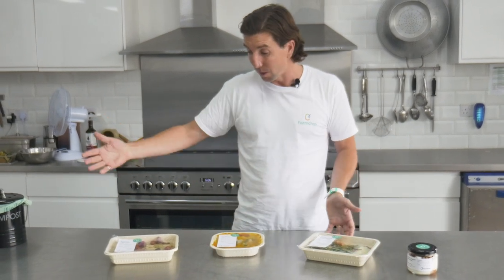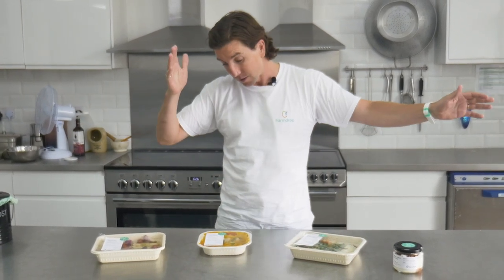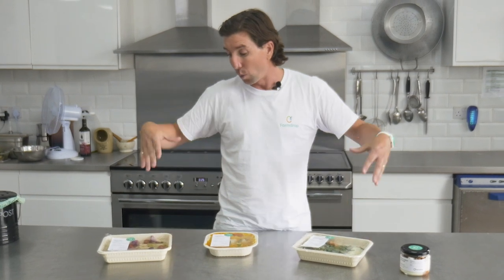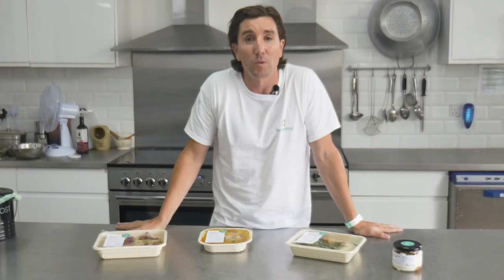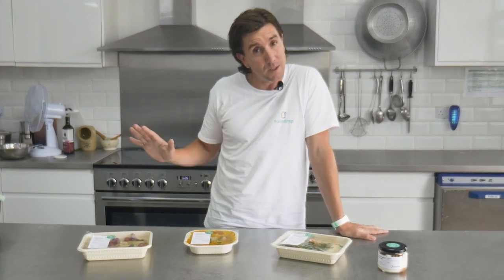At FarmDrop, we're trying to find really easy ways for people to do the right thing — that is the whole point of Made by FarmDrop. The idea of giving people total convenience across breakfast, lunch and dinner, with all the wonderful health and taste benefits that our amazing FarmDrop food brings, but with no terrible environmental hardship involved. That's why we've spent a lot of time and effort evolving, before anybody else has done this, a zero plastic packaging solution for ready meals.